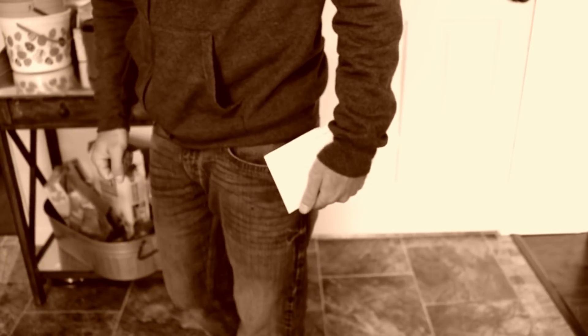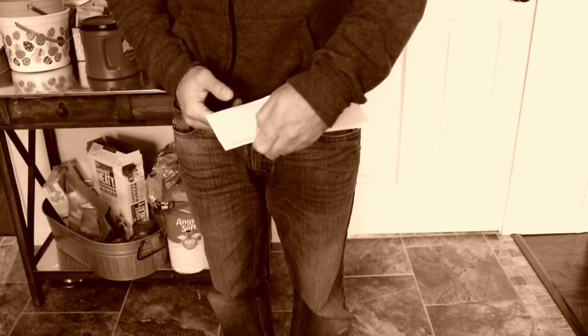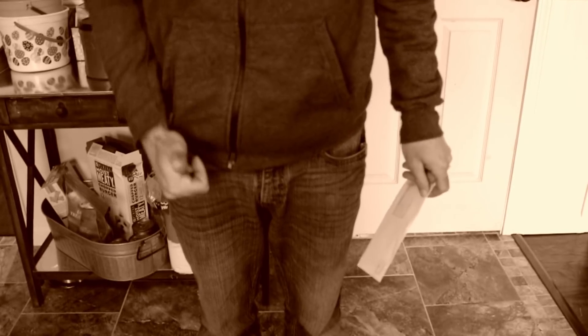Hi! How you doing champ? You like knives? Yeah. What you got there? Let's take a closer look. Oh, a house payment. Very responsible. Good job.